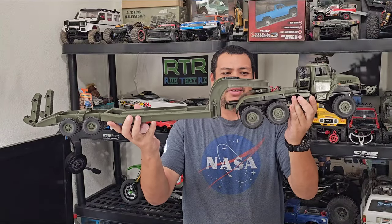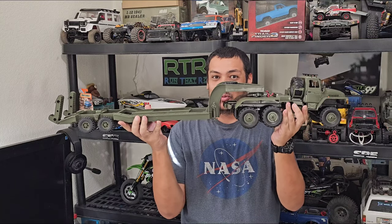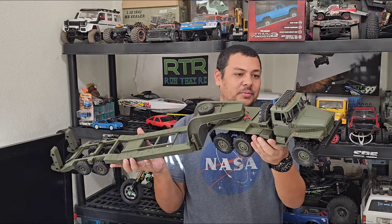This right here is the behemoth of a 1/6-scale rig. This is everything that comes in the box, so what you see me holding is what you get. This is under $100, I believe. As you can see, it's pretty sweet.